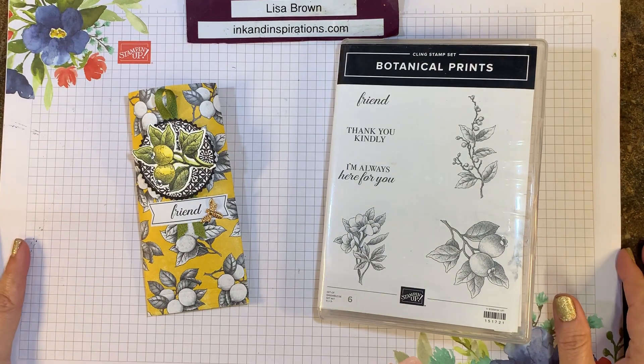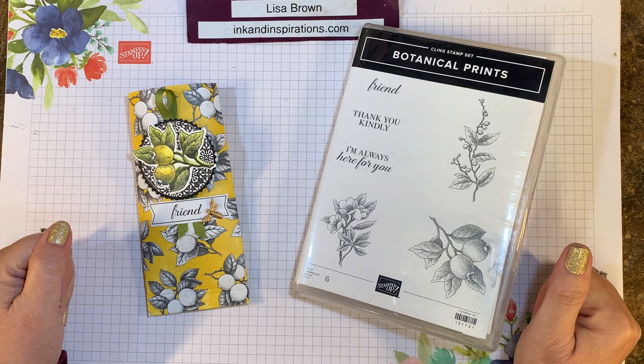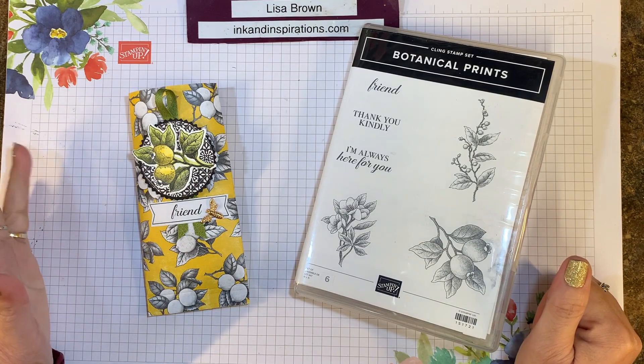Hi everyone, it's Lisa Brown with inkandinspirations.com. I'm an independent demonstrator with Stampin' Up! Thank you for joining me today.